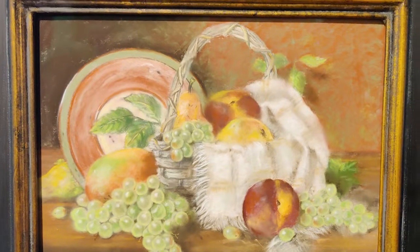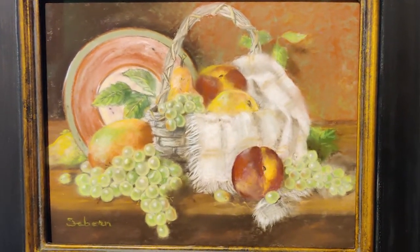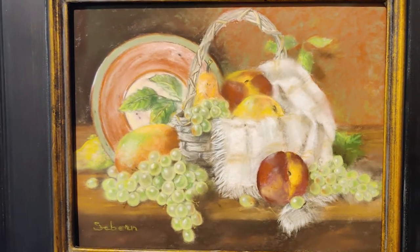I set this still life up several times. The cats kept rearranging it, so it never looked the same twice. But that one is also pastel on sandpaper.